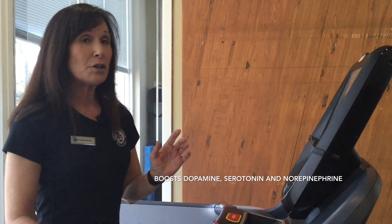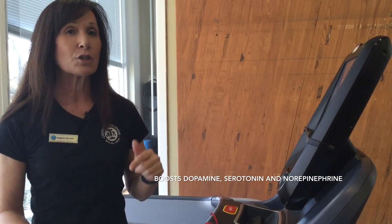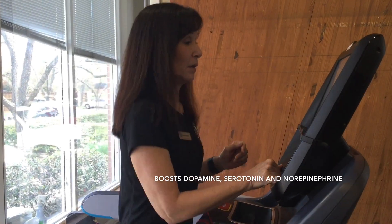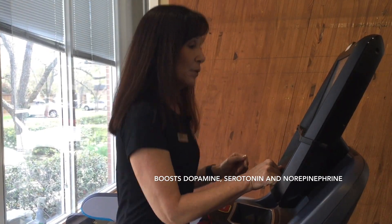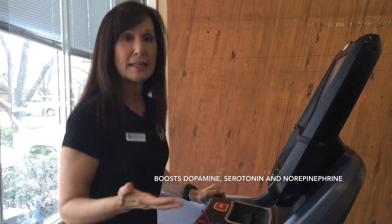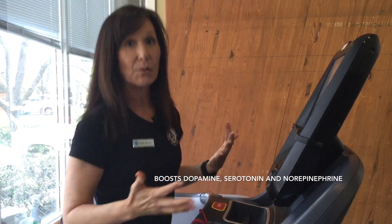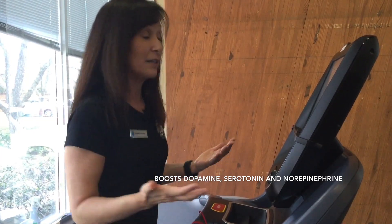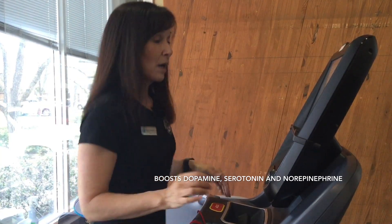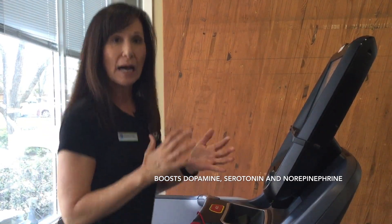On your workout, what's important is that you get the right amount of intensity to release those brain hormones. So for example, if you're walking on the treadmill, I want to give you a couple of tips that you can add to your own program to produce that intensity that you're looking for. Now obviously if you were to break out in a run, that would increase your intensity, but not everybody wants to run.